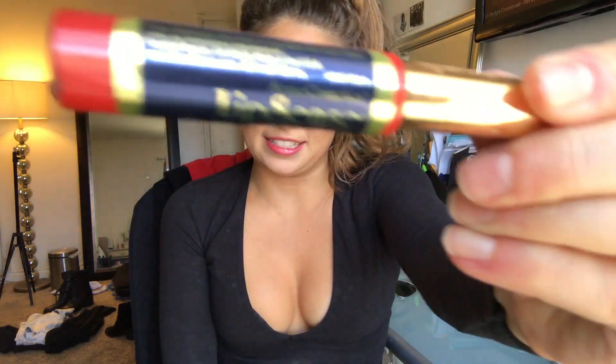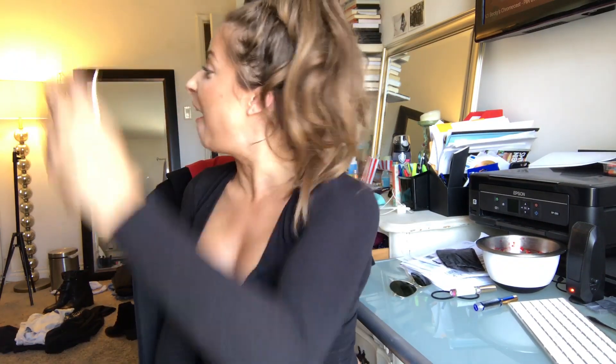Hey guys, it's me, Basic Ass Becky, and today I'm doing a tutorial on LipSense liquid lip — long lasting liquid lip color.